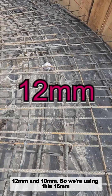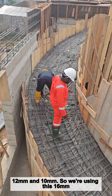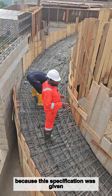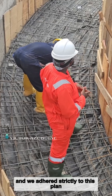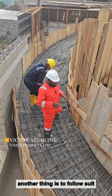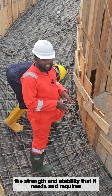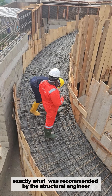We are using the 16mm for the bottom runners. The specification was given strictly by the structural engineer and we have held strictly to it for this span, because one thing is to design this staircase; another thing is to follow the instructions of the structural engineer that will actually give the staircase the strength and stability that it needs and requires.